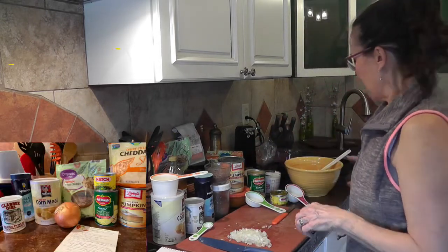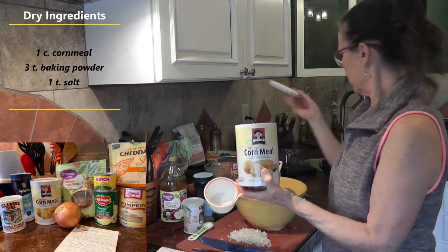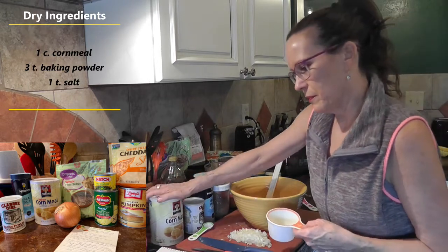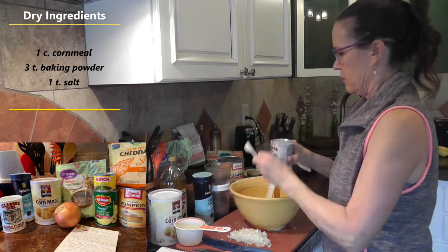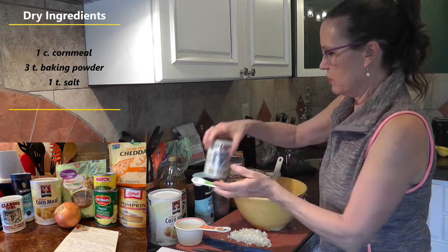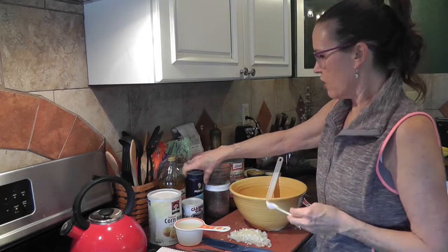The first thing the recipe calls for is to add the dry ingredients into a bowl. Our first ingredient is yellow cornmeal — we're going to add one cup to the bowl. Then we have three teaspoons of baking powder, and one teaspoon of salt. I'm using sea salt. That is all of our dry ingredients.